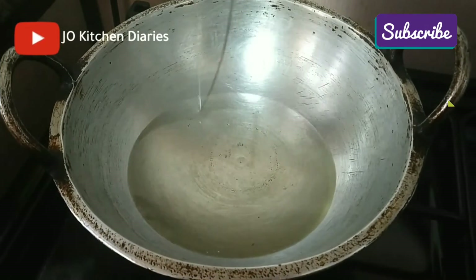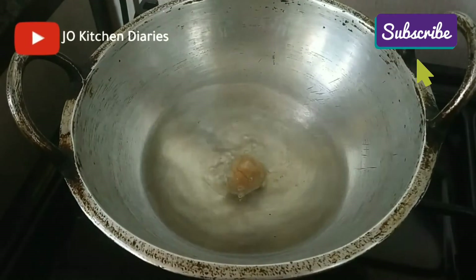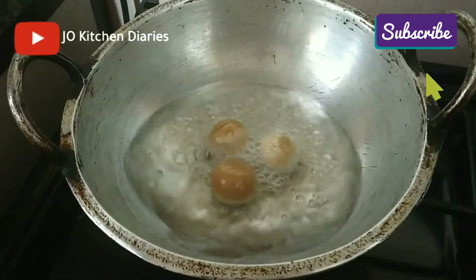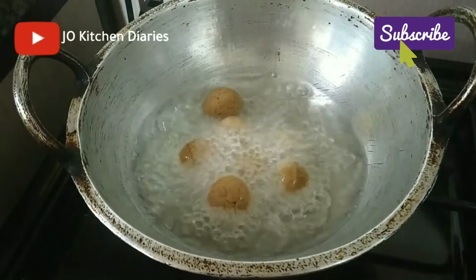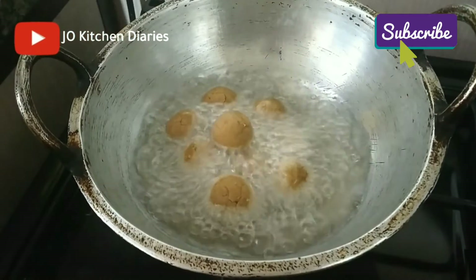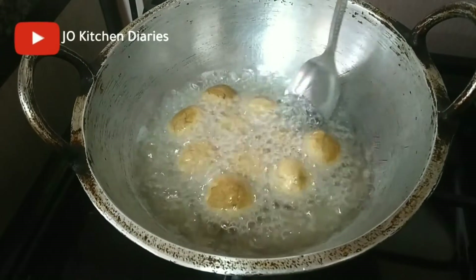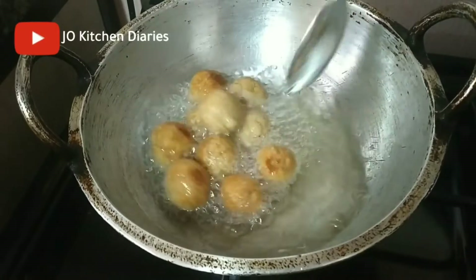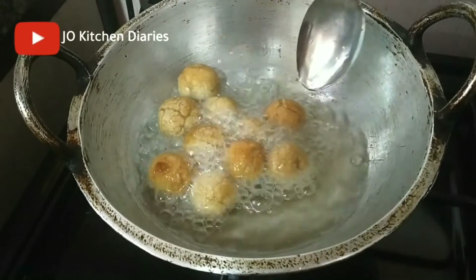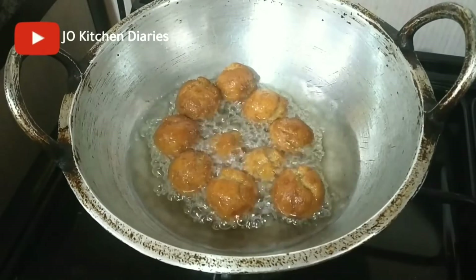Let's take a look at our balls. If we do not like this, we will not like this. It is a good taste — this is a good taste of the gulab jamu.